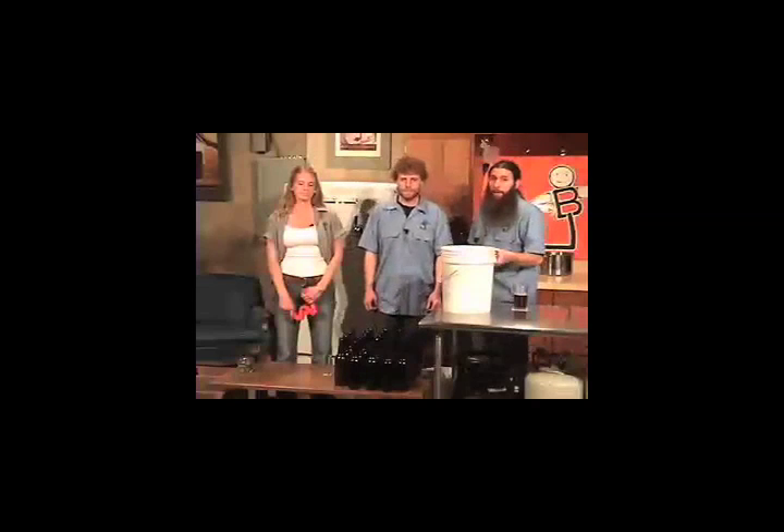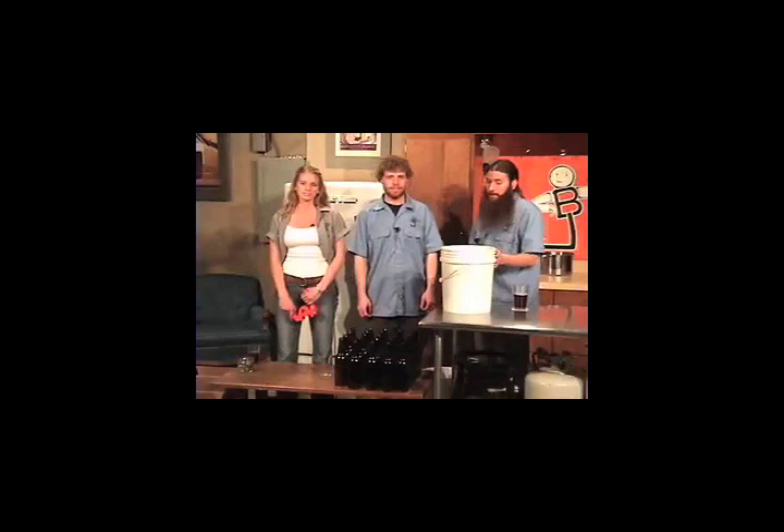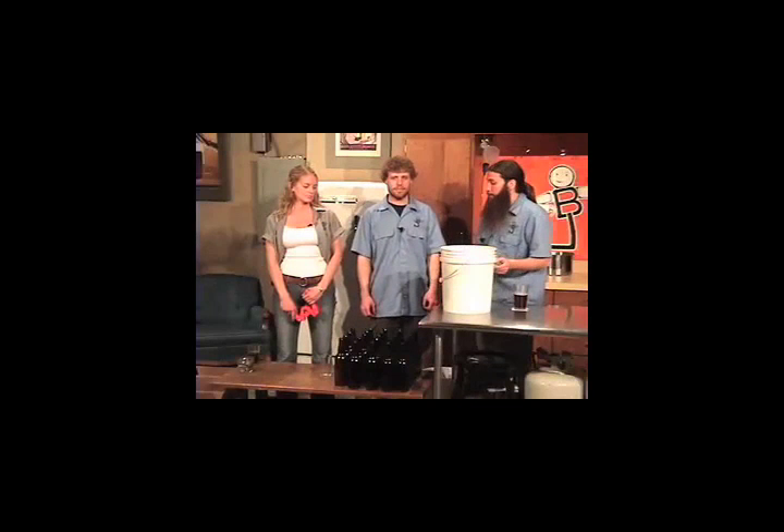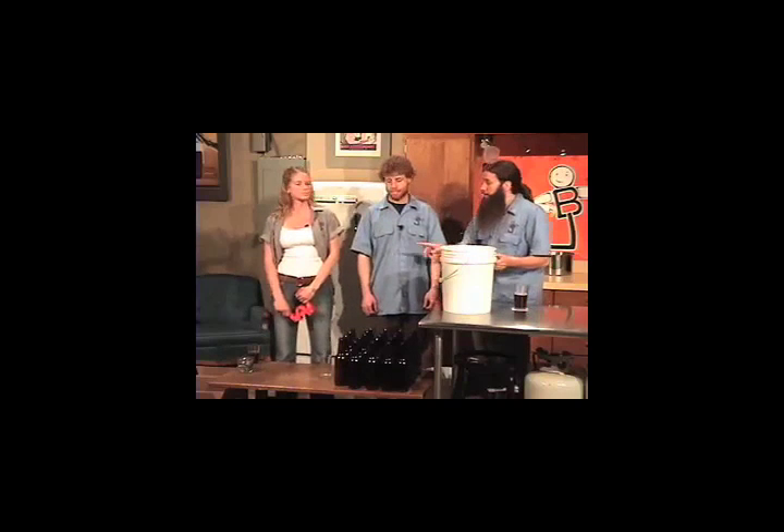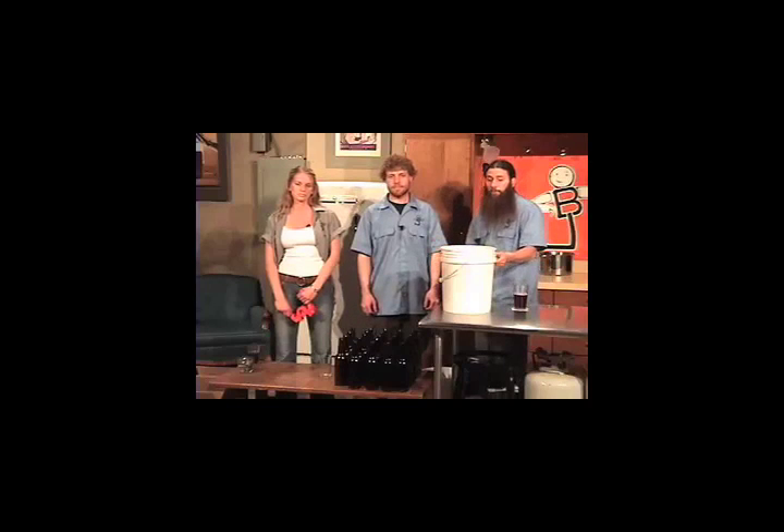We've set up a production line for our bottling. We've got our beer in our plastic pail, our bottles all lined up to bottle into, and Helene's got our bottle capper and our sanitized bottle caps. We're going to start our siphon, fill our bottles, Helene's going to cap them, rack them off into our boxes, and put them away in the cellar for a little bit and let them get good and tasty.